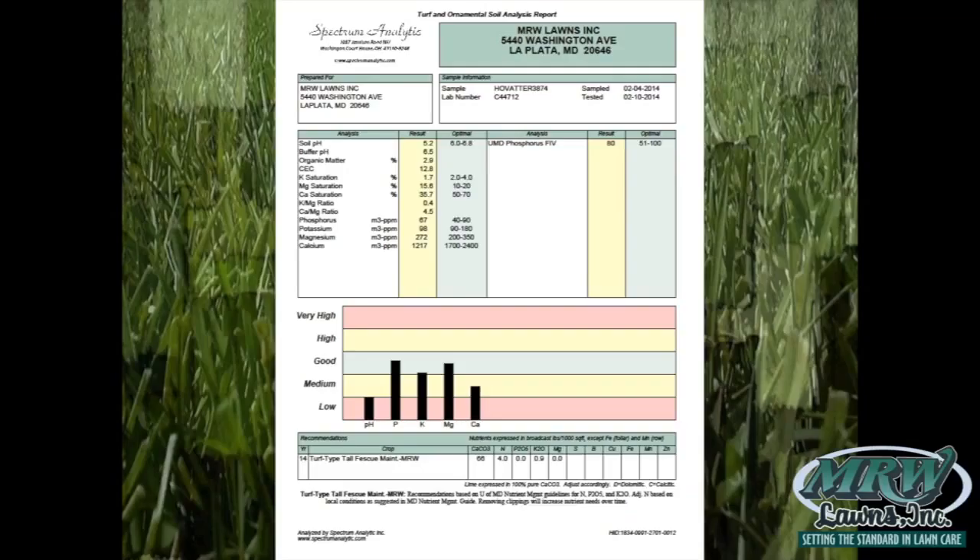The other number we like to look at is organic matter. As you can see, this sample reads 2.9 — we like to see 4 or above. That is a measure of the living part of your soil and how well it's able to support the grass you're trying to grow.